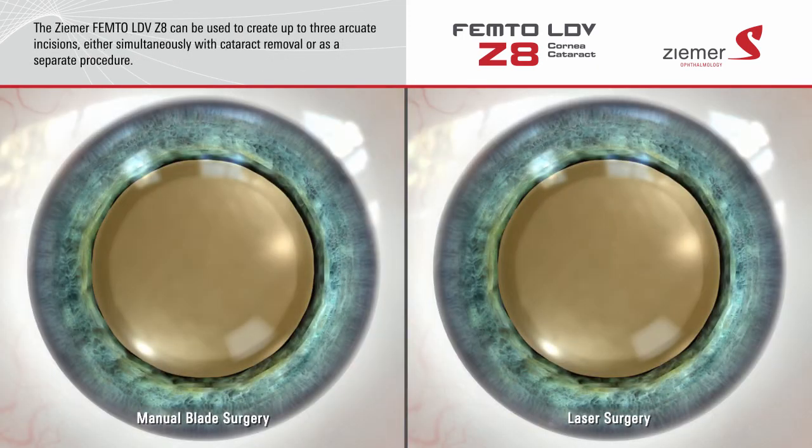In addition to its applications for cataract surgery, the Ziemer Z8 laser can be used to create up to three arcuate incisions on the surface of the cornea. Rather than cutting these incisions with a blade,